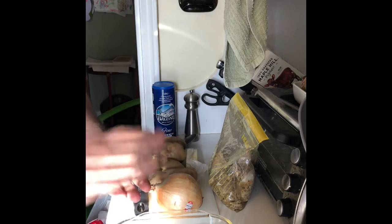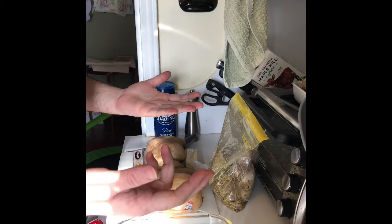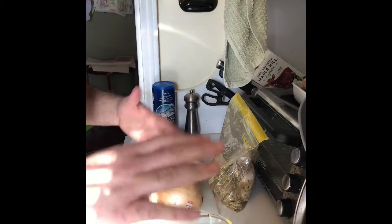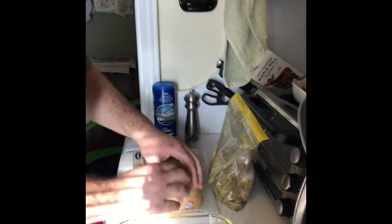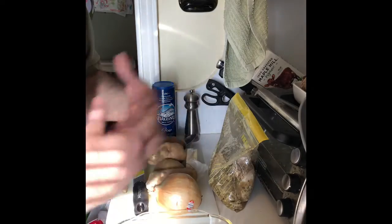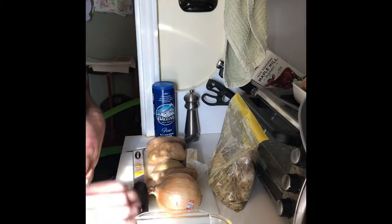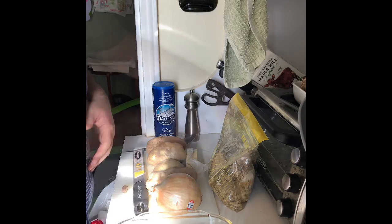It's a very simple dish — it's gonna be a boulanger potato, basically, which is a classic French dish. It's like sliced potato with onions layered like a gratin, but without cream or milk. We'll do onions on the bottom, potatoes, and then roast the chicken on top. All that chicken juice when it roasts marries together and becomes a delicious one-pot, one-casserole meal.